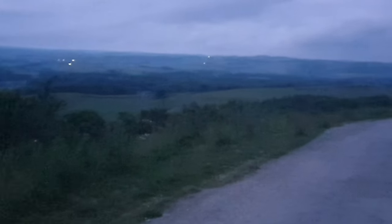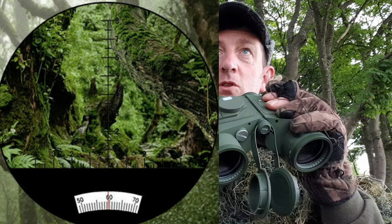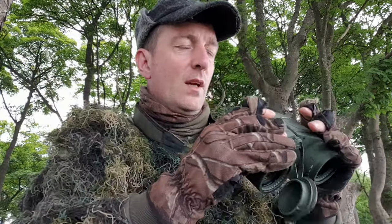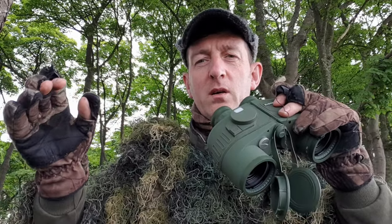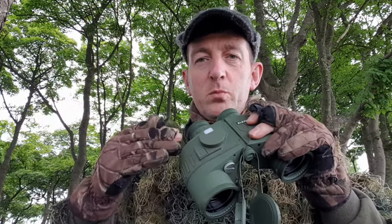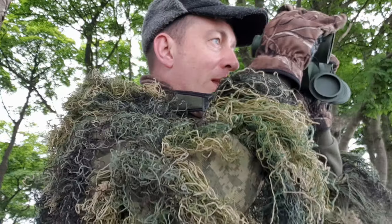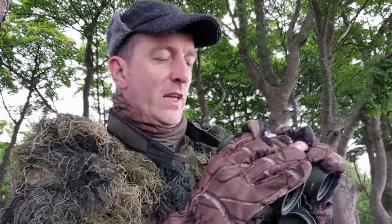I'll show you what the reticle looks like in a second. Basically it's numbered and you have to times the horizontal bar by the vertical bar, and that will give you your range calculation. For those that have been around a little while with shooting, you can actually through your scope and using your mil dots calculate range or estimate your range, depending on size of quarry and how many mil dots it is in your scope reticle. This works in a similar vein. I'm not 100% how it works yet — I haven't tested it fully, but I'll have a play about today while I'm here.